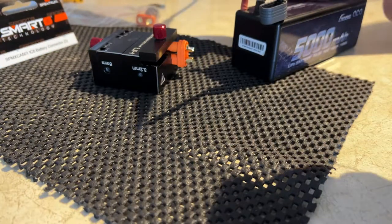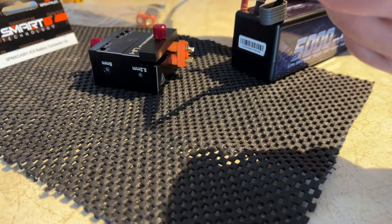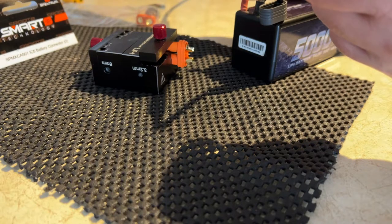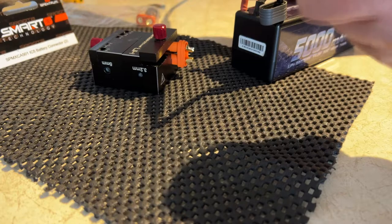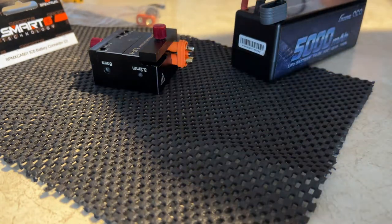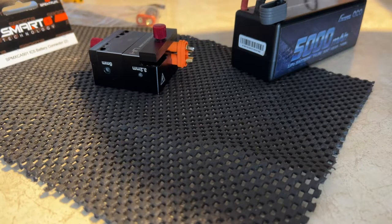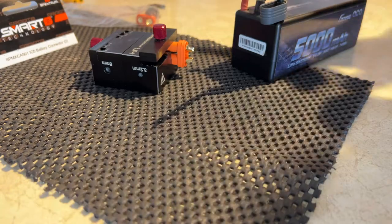I know a lot of guys and gals that do soldering that don't do that. I've been soldering for more than 30 years — never had issues — and I've been soldering in electronics and even in car audio for vehicles.